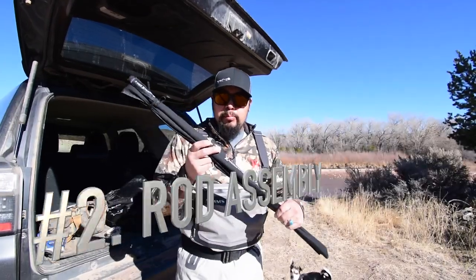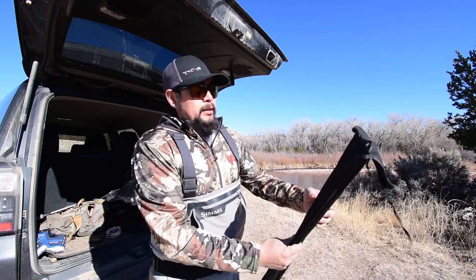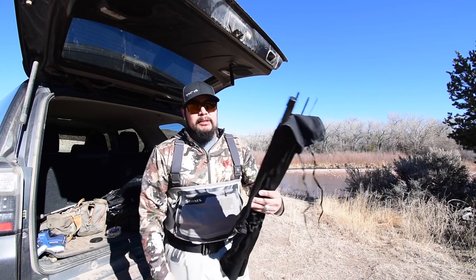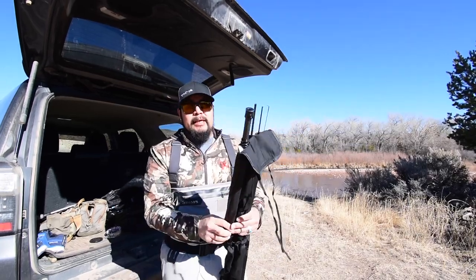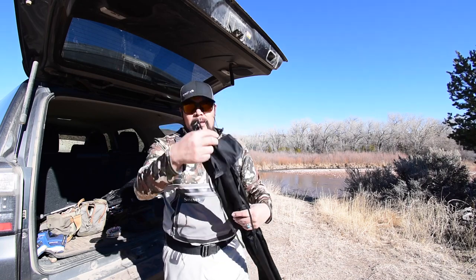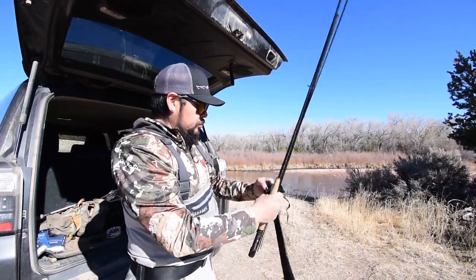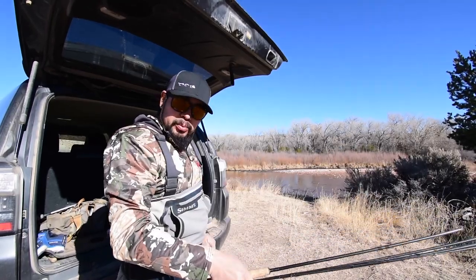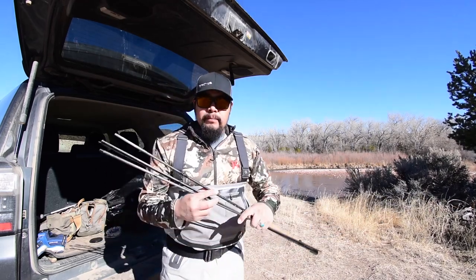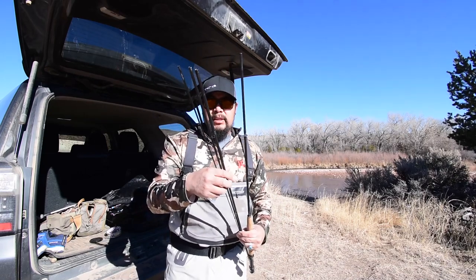I'm going to put my rod together — just have it in the sock here. This is going to be number two. When I take out the rod sock, I untied it and I'm just going to pull the sock down so it exposes the ends of the fly rod. I have one extra tip here — I'm just going to take all the pieces out and secure them in hand. I've got the butt section and all the other midsection pieces and the tip top.